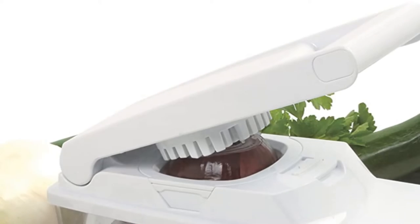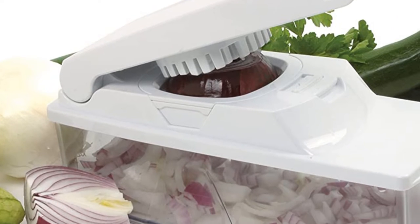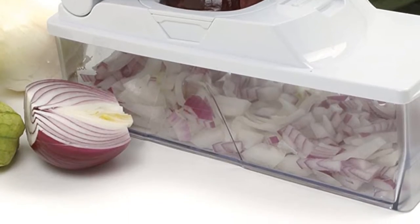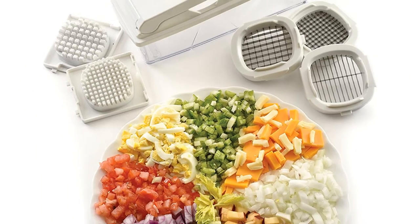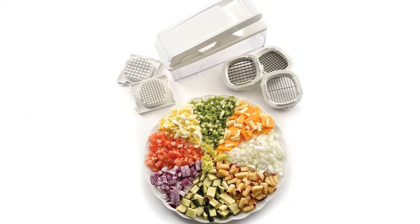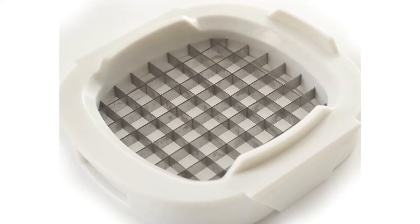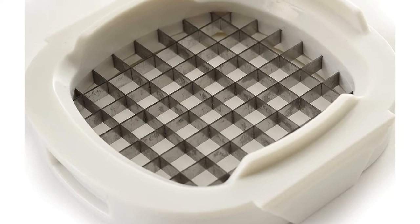In testing, we found that this tool was efficient at cutting onions, and unlike cutters with moving blades, this one made neat, even cuts. All we had to do was load a halved onion and push down to shove it through the blades. This chopper comes with 3 different cutting grids: a 1/4-inch dice, 3/8-inch dice, and one that creates 1/4-inch slices or strips. We particularly liked the slicing blade for mushrooms.